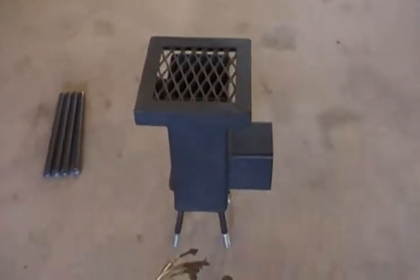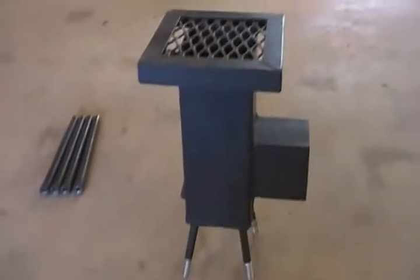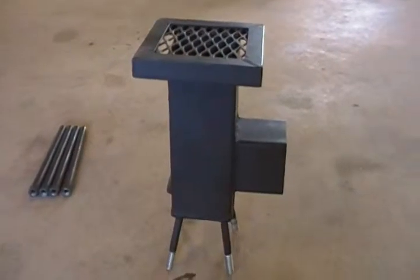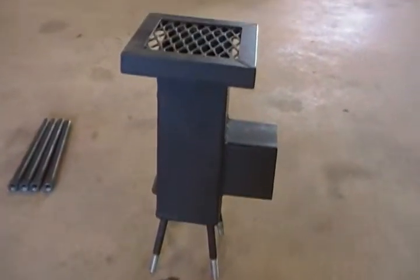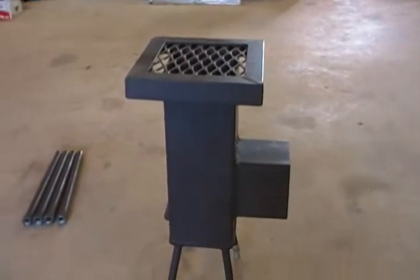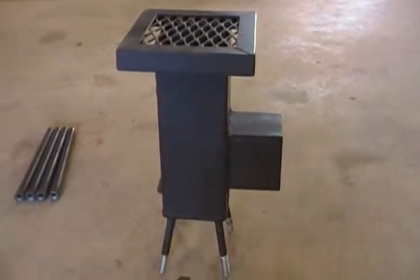Hello YouTube! Another project I've been working on is kind of an imitation of the Deadwood stove. I saw the videos on it and thought this is the coolest thing around for a nice small survival stove. But looking at it, I thought this is something I should be able to build myself.